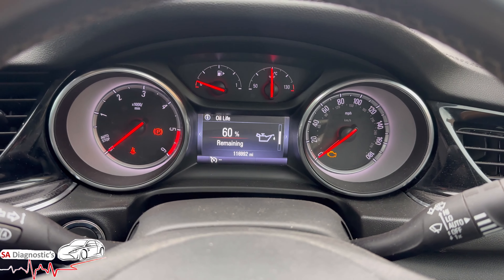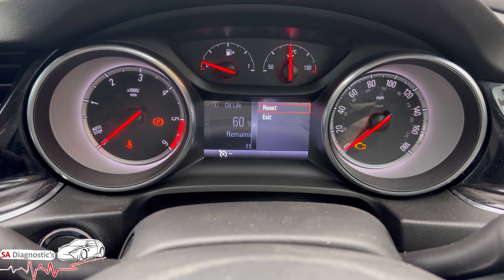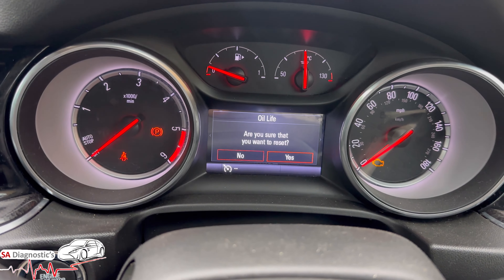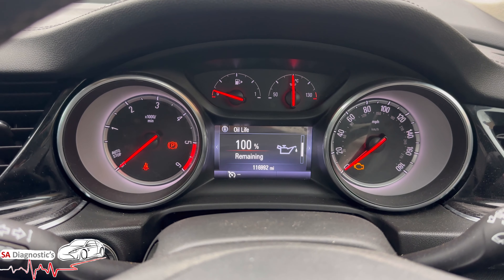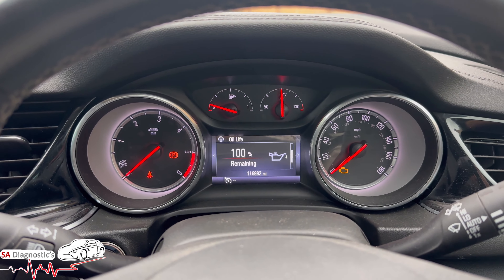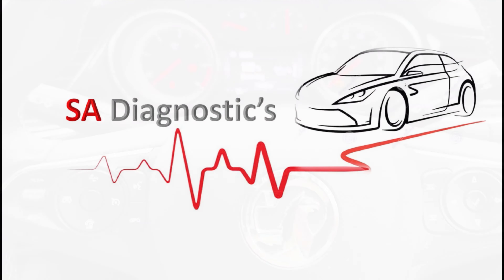Then hit the button to the right once and it says 'Reset'. Hit OK and it says 'Are you sure?' — hit Yes. That will bring it to 100%. On yours it will say zero or whatever percent it is after you've done the oil change, but that's how you do it.